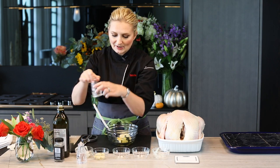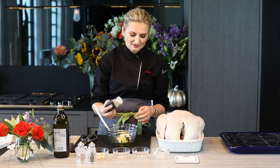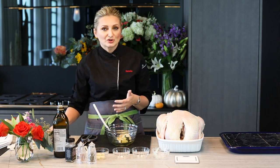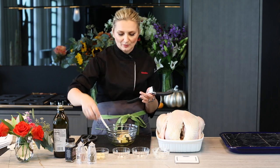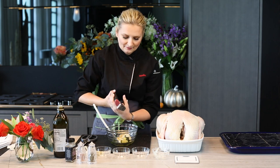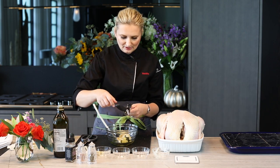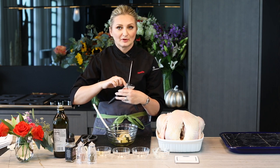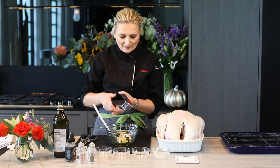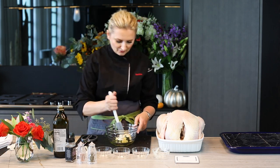We're going to add a little bit of salt and a little bit of pepper, and if you follow me, you know how much I love the 21 Seasoning Salute mixture from Trader Joe's — I'm going to put a little bit of that in as well. Since the entire flavor is going to come into the turkey from this topping, we really want to make it super flavorful. The last thing I'm going to do is use this garlic press and press about five or six garlic cloves in.